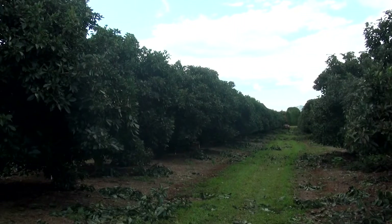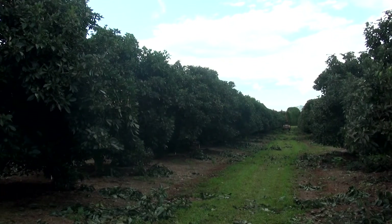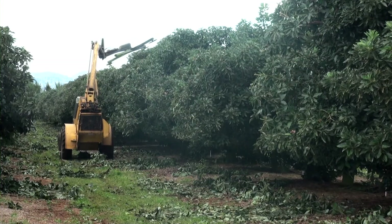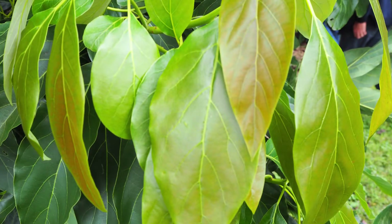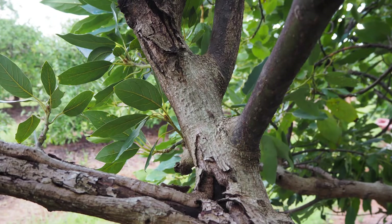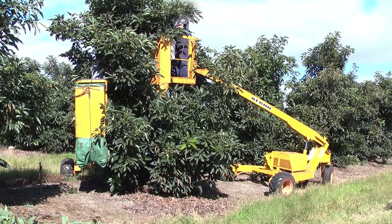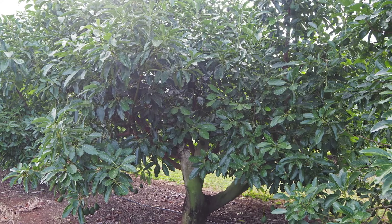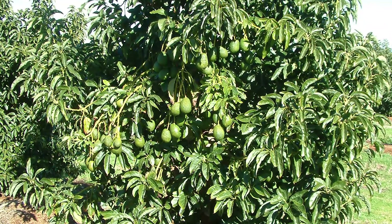There are three guidelines to consider when deciding when to conduct the major annual prune for your environment. Firstly, try to prune during the cooler months of the year because this will reduce the rate of vegetative regrowth and lower the risk of sunburn to newly exposed fruit and branches. Secondly, where possible, prune soon after harvest to give your trees the maximum time to rebuild carbohydrate reserves for the next crop and reduce alternate bearing.